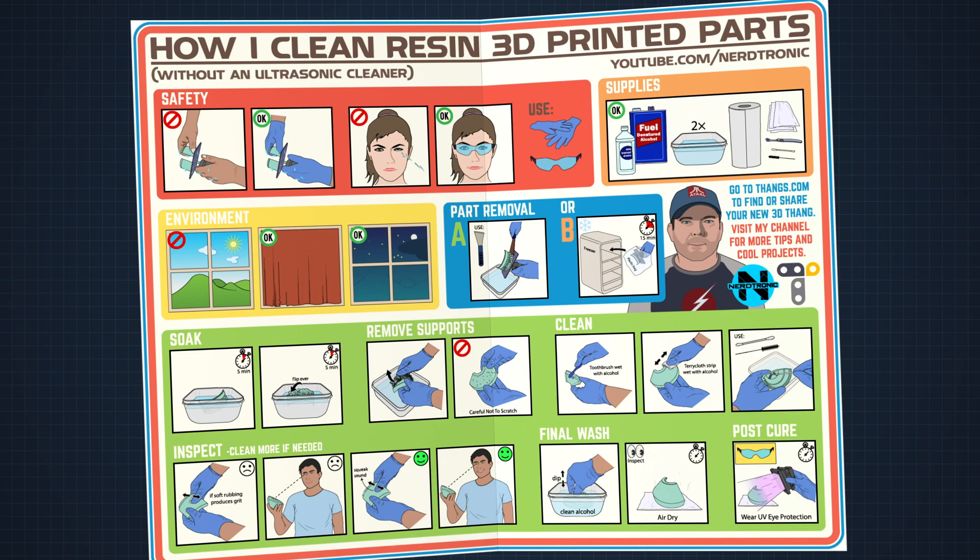I've created this step-by-step cleaning instruction card, and there's a link in the description to download this card as a PDF. Go grab that and share it with anyone you want. Let's take a look at it.